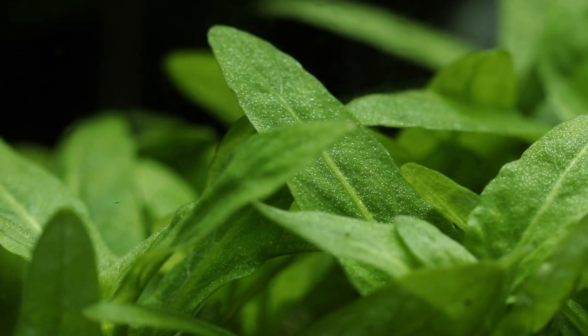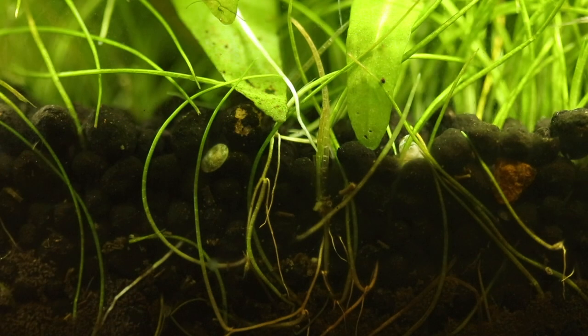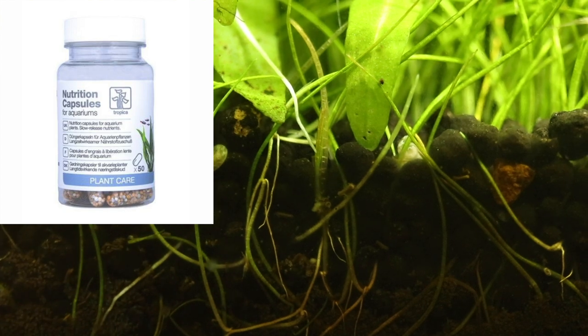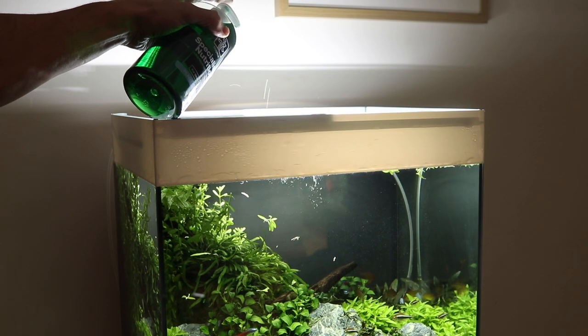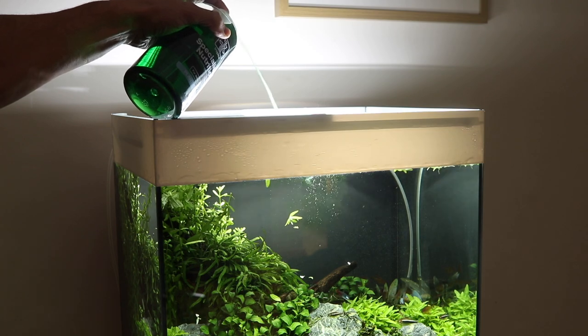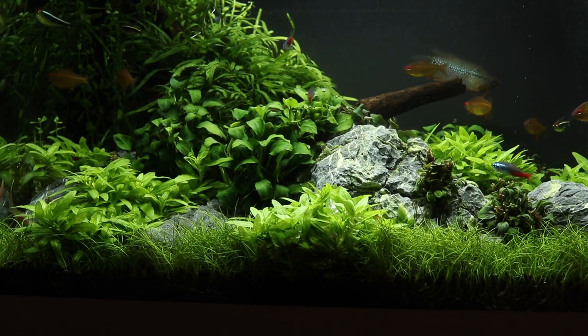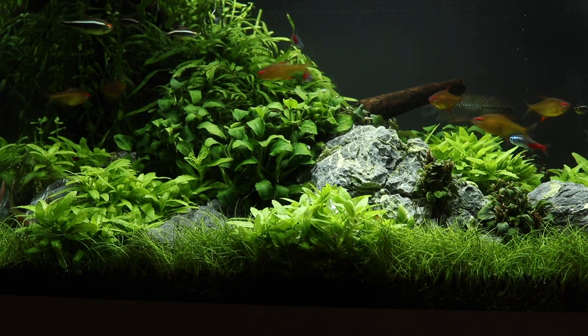Staurogyne repens has a large root structure and will benefit from a nutrient-rich substrate such as Tropica Aquarium Soil. Nutrition capsules can also be added to further provide nutrients to the roots. Feed its leaves regularly with a liquid fertiliser such as Tropica Premium or Specialised Nutrition. It does best with moderate lighting and CO2 injection but will also grow in lower energy conditions.